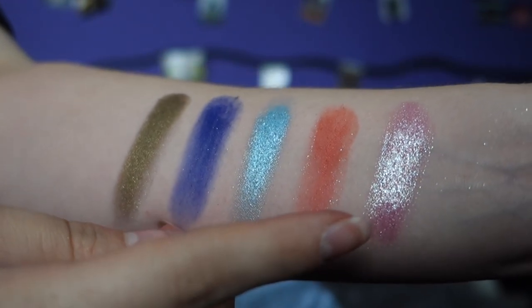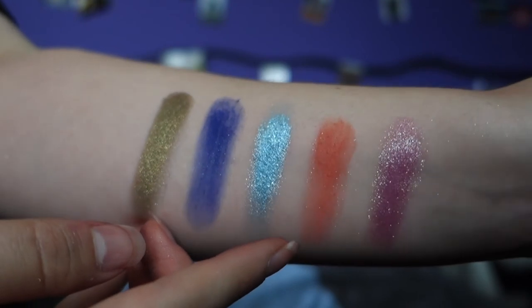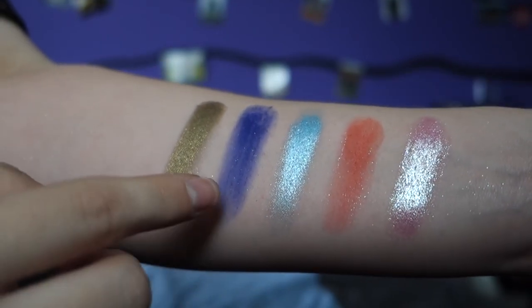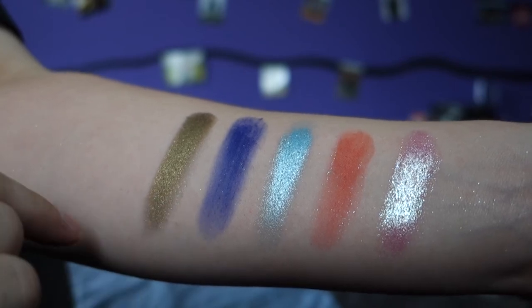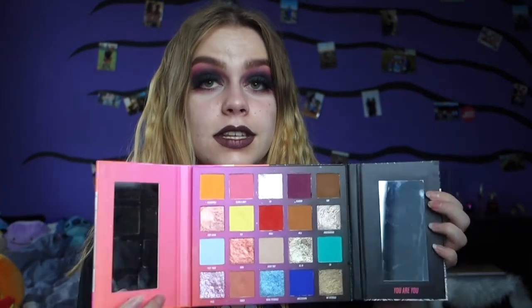The very last row of the Nikita Tutorials palette: Pride, Somer — which is a Dutch word again — Mama Tutorials, Amsterdam, and Mr. Tutorials. I love all the colors in this palette. It's a really nice concept because she designed it as: this side is for night, this is for day, and you can take all of these together and make all sorts of pretty looks.